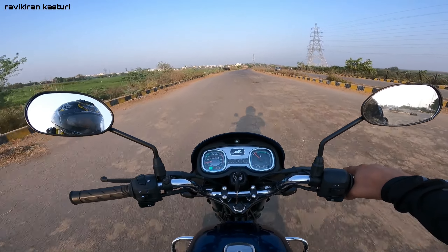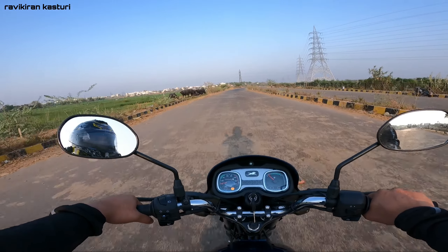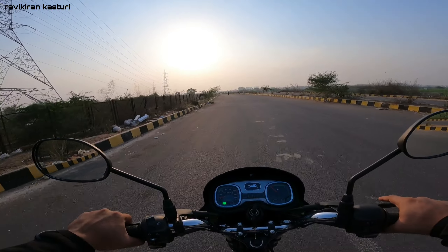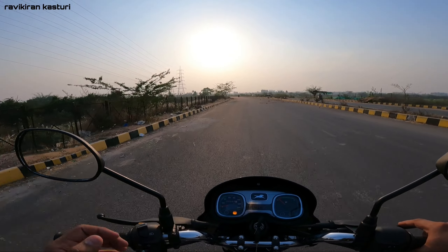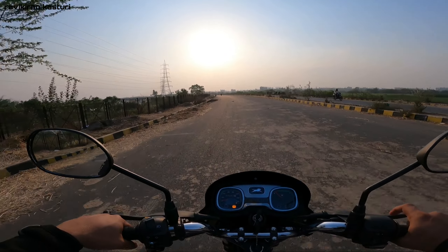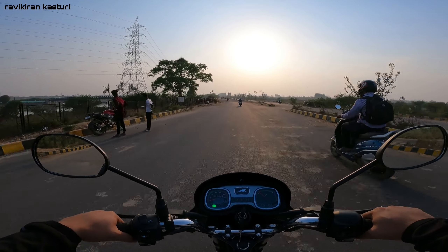Now for the vibration - you feel it on the seat and the foot pegs. The bike is lightweight and nimble. The main character is that it is a family-oriented bike. The mileage is expected to be around 60 kmpl - the company claims 74 kmpl but I expect real-world figures of around 60 kmpl. The comfort of the bike is not bad.